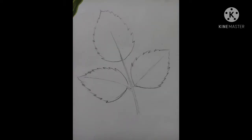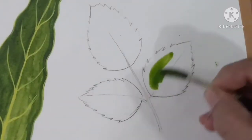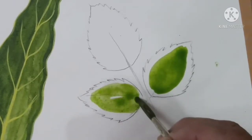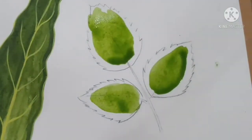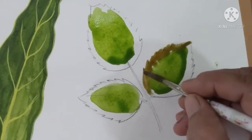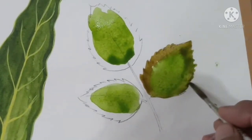And now I am going to color the leaves from the rose plant. Take sap green color and fill the color between all three leaves. Then take burnt sienna color for the sides and corner portions of the leaves, and mix both the colors together.